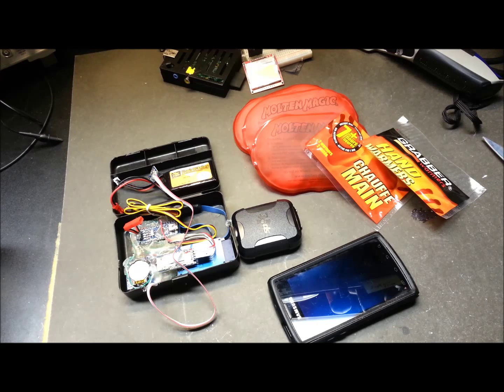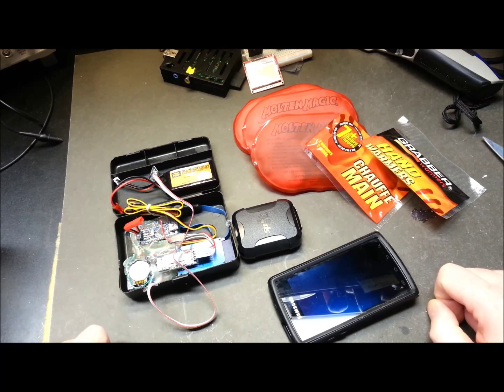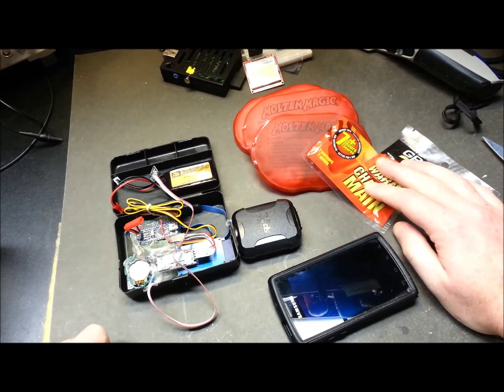Hey guys, welcome back. Glad you could join me today. Today we're going to get pretty serious with the high-altitude balloon. It's time for some tracking and payload heating tests simultaneous.